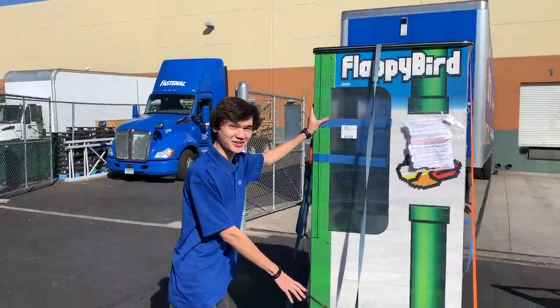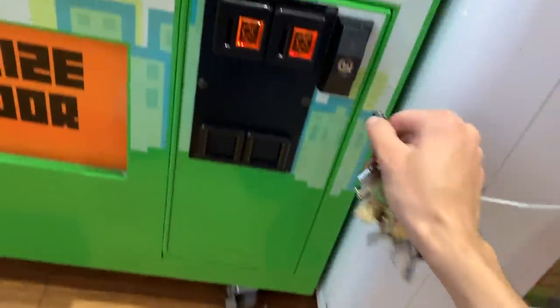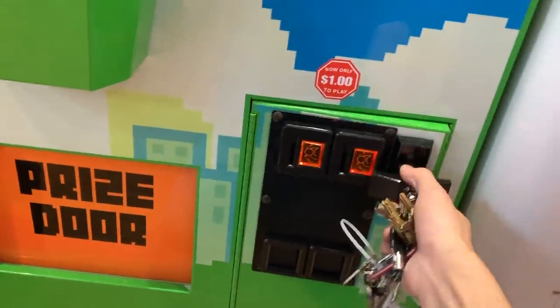Flappy Bird arcade game. We got the game. It is all palleted up right now. So let's go ahead and see how much this thing made.